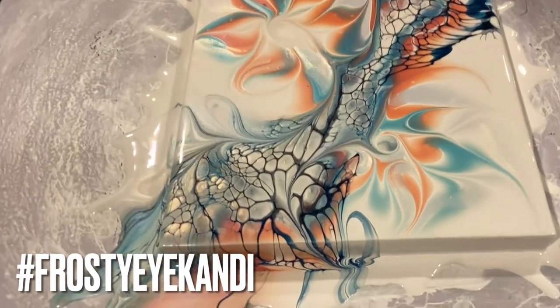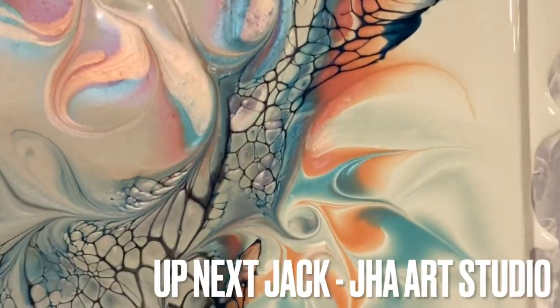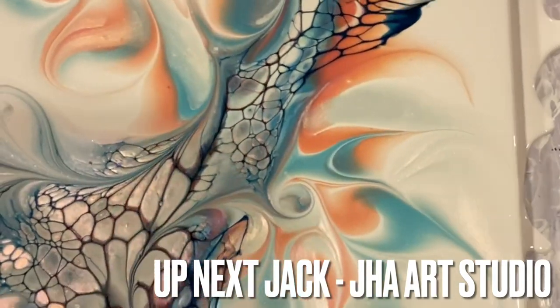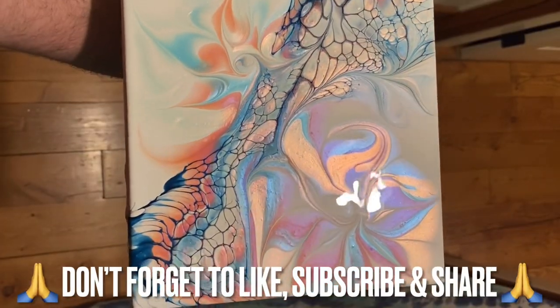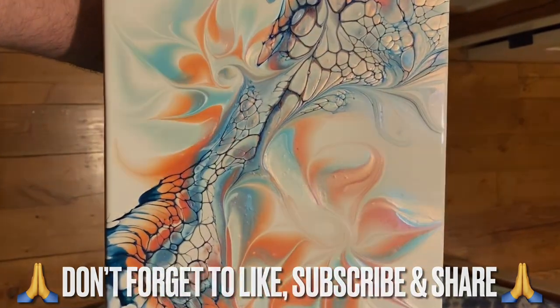Here we go for the close-up — just look at those pigments singing together there: Sequins, Blue Eyes, and Supernova working so beautifully. Next up is Jack from JHA Art Studios. Thank you so much, my friends, for joining me, and thank you again to Garrick Brown for organising this. As always, happy pouring!